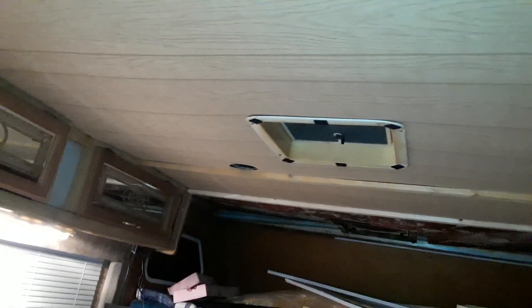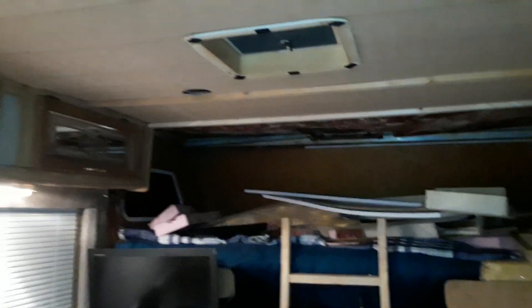The front becomes a bedroom, and the overhead bunk area becomes a bedroom. My kids can start spending the night on a weekend visitation or something. That is the plan. I just wanted to update you guys. Thank you all for tuning in. I do appreciate all of you sending me your kind thoughts and positive energy.